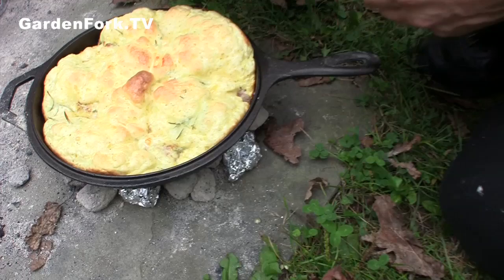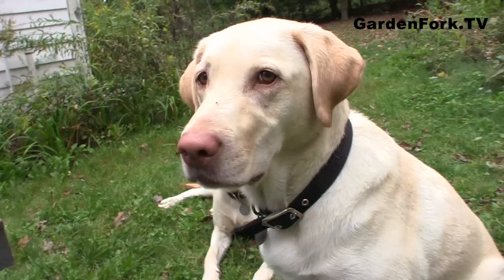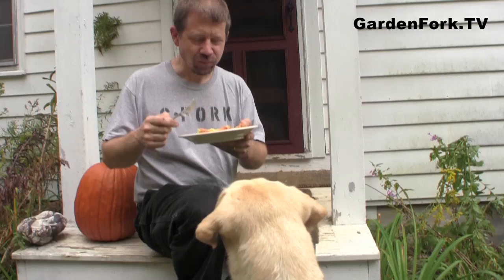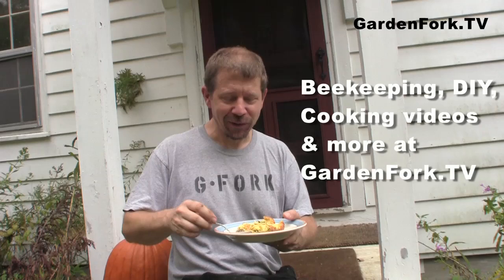Oh! Nice! Look at that! It always surprises me when things actually cook out here. It looks a little soufflé quiche-like. That's the Yorkshire pudding? It's great — it's like comfort food, you know?